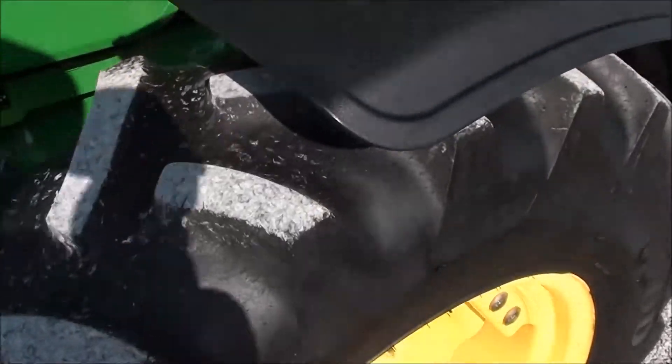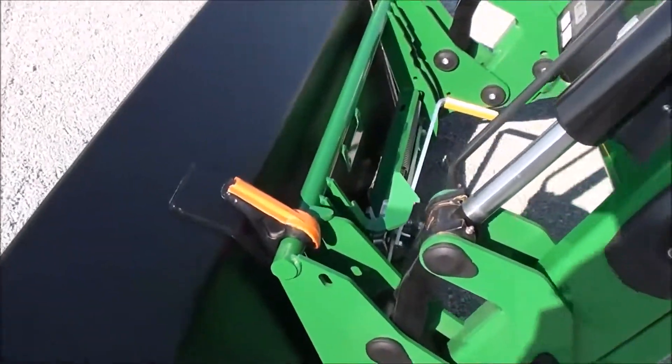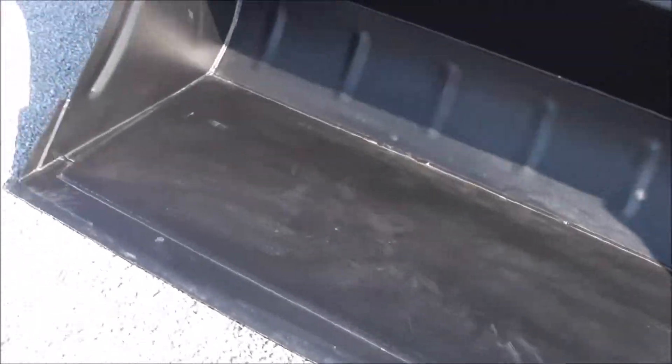It's got the Goodyear radial tires which are in really nice shape. It has front fenders, global style, hooked up for your bucket connection. The bucket has not been used much at all.